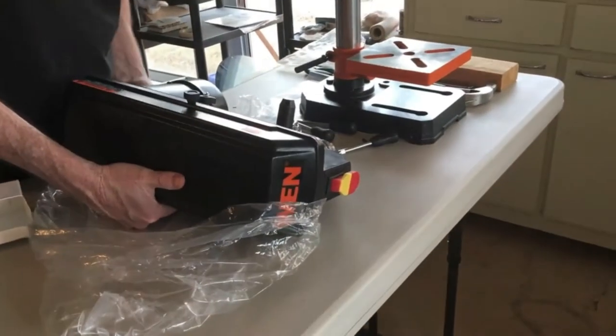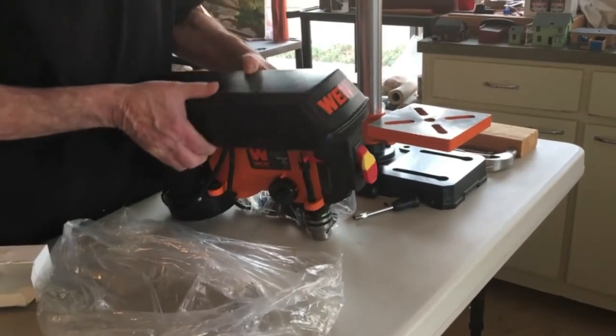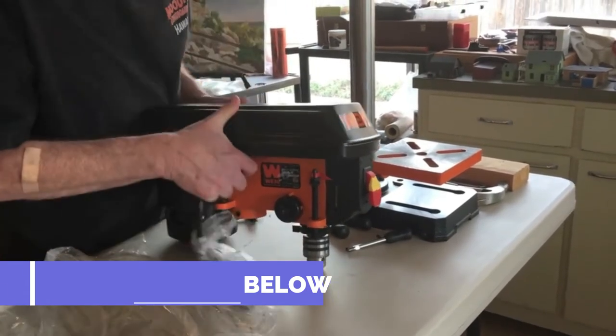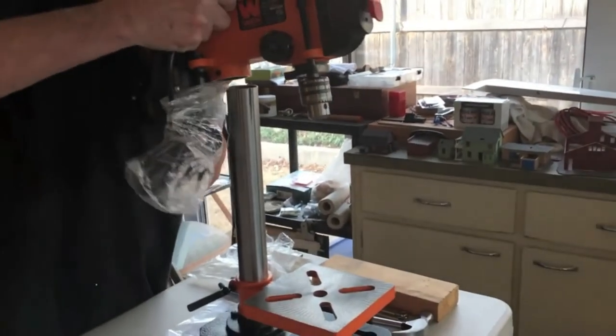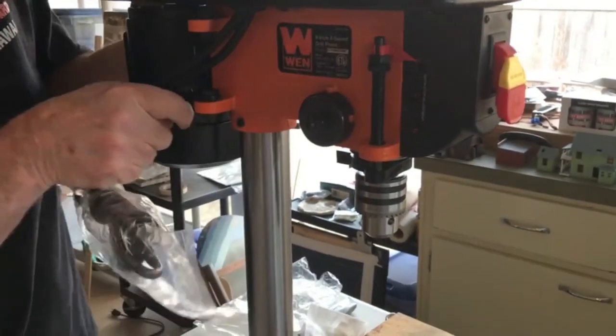The WEN 4208T was the most popular drill press out of all the different WEN models, and had more than 1,000 ratings from many different places online at the time, and an equally impressive overall rating as well. The 4208T is a benchtop drill press and doesn't come with any extras — work light, laser, etc. — but is very effective for general drilling purposes into most woods and metals, according to reviewers.